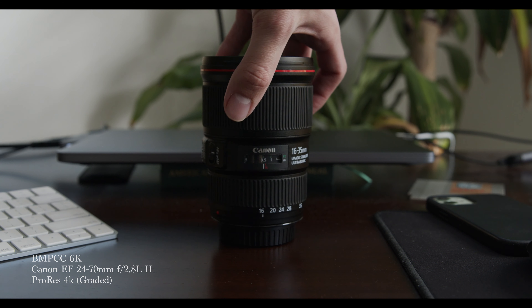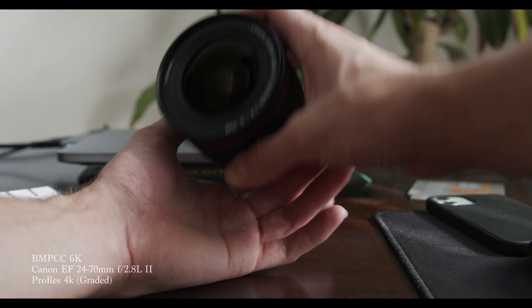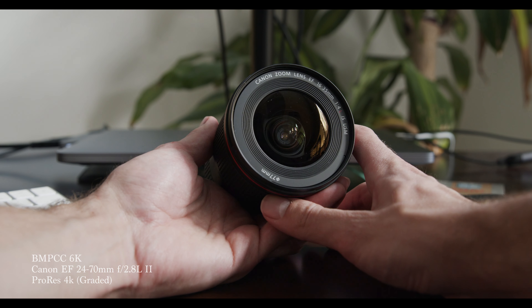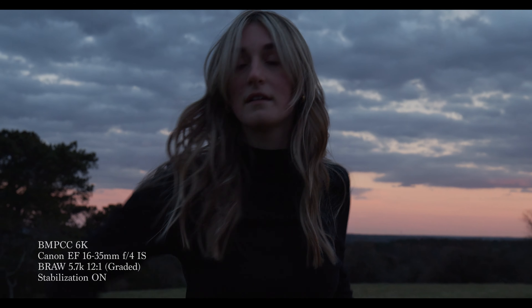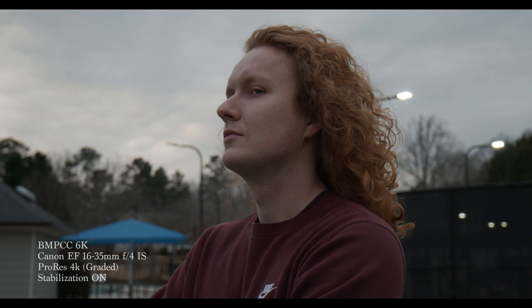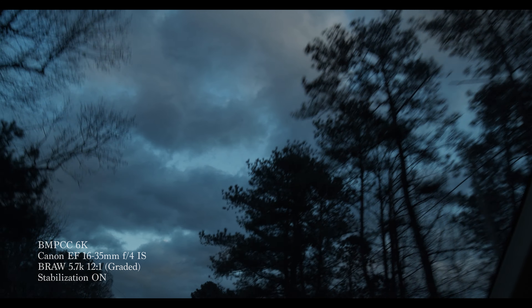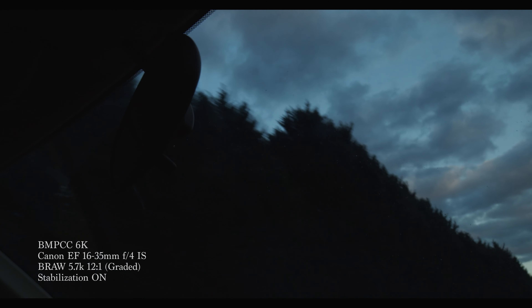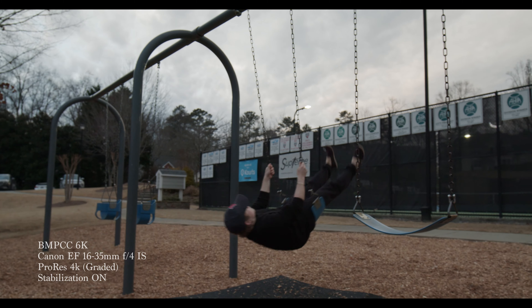Circling back to lenses that have stabilization in them — that feature does mitigate some of the light that goes into it. But the Canon F4 16-35 is not my low-light beast. It's not the lens I'm going to take indoors expecting amazingly bright images. It is my outdoor handheld powerhouse. If I have a client shoot outside and need handheld, I know I'm going to get a stable, steady shot. This lens will back me up and I won't have to fight image stabilization in post.